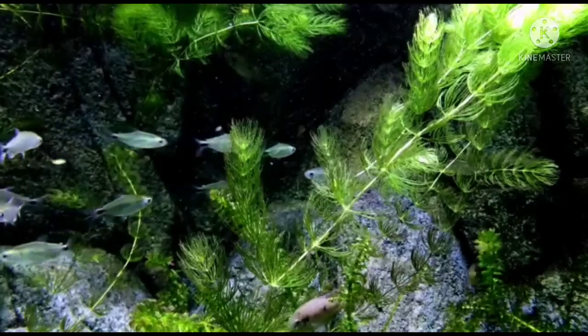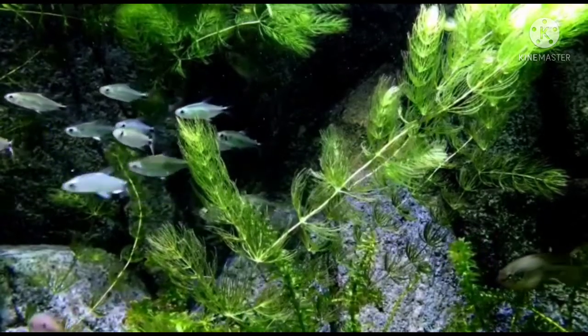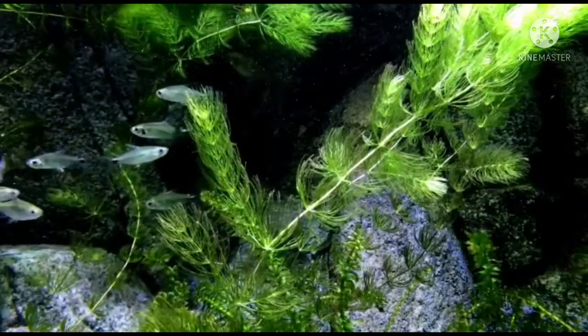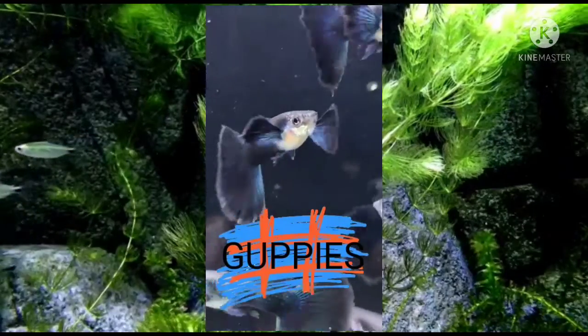Now let's talk about the core of the hobby — the fish! I have selected the three best fishes for you. First are guppies: these guys are small, peaceful, and beautiful, and are perfect for beginners. The only downside is that they breed really fast, but that can be managed by simply keeping males and females separately.